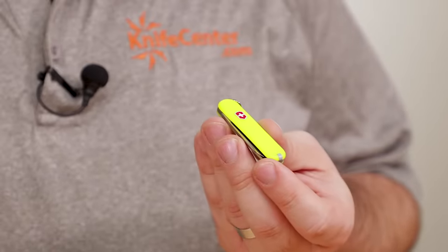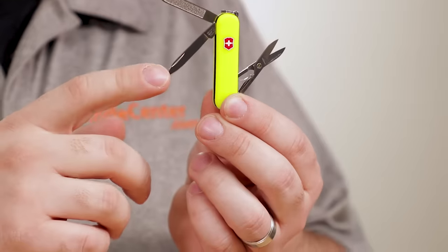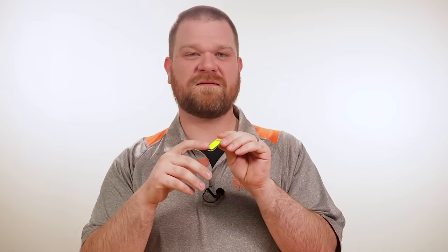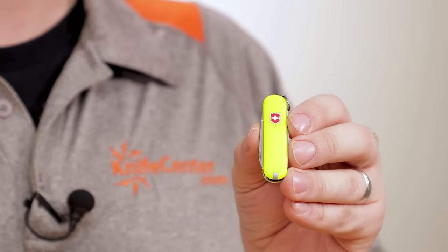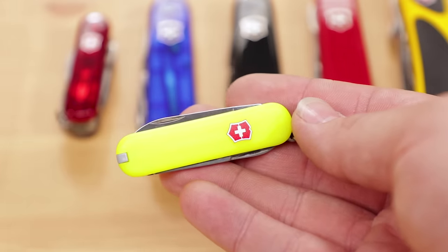Next up, probably more commonly seen than any other model, is the keychain-sized Classic SD. This little guy has an impressive toolset for such a small unit, with a pen blade, scissors, and a nail file with a screwdriver tip. It also sports the famous Swiss Army knife feature of an included toothpick and tweezers stored inside the handle scales. There are perhaps more variants of the Classic than any other knife — from Classic Red Cellador, silver ALOX, translucent covers, to custom graphic variants. Here we have Victorinox's StayGlow material, which is bright yellow in the sunlight but emits a nice glow when the sun goes down — really handy if you drop your keys in the dark.